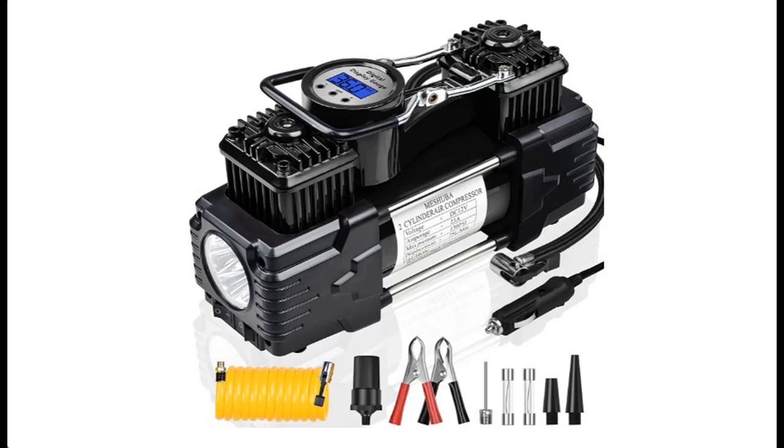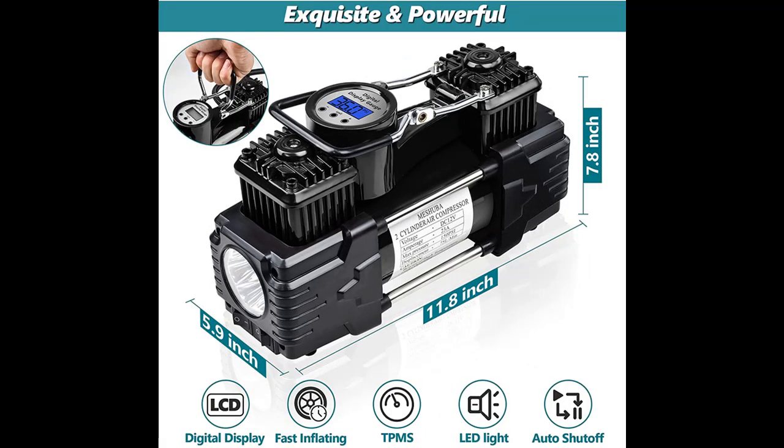Recommended highlight features and reviews for the Meshuba Tire Inflator Air Compressor Portable Digital Tire Pump, 12V DC, 150 PSI Heavy Duty Double Cylinder Air Pump with Auto Shut Off.